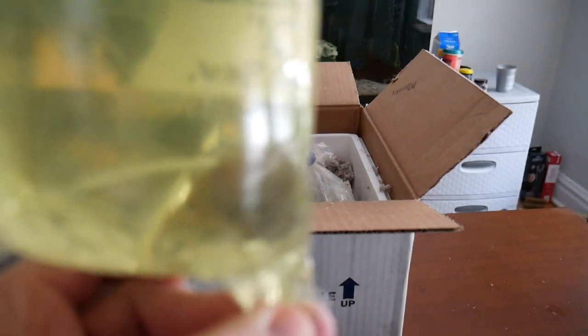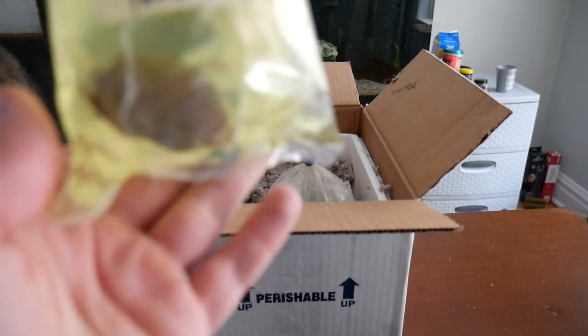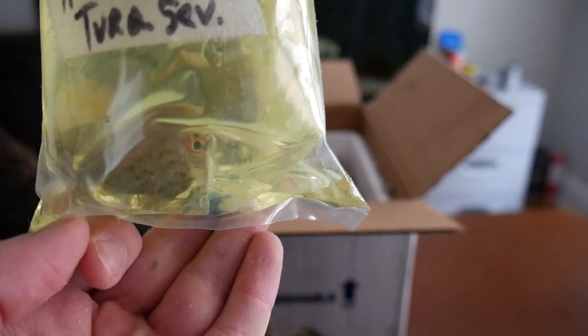Both fish seem to be doing very well, and after rinsing the insulation foam off the bags we're ready to float these guys and then pop them right in. We'll get a better look at them once they're in the tank.